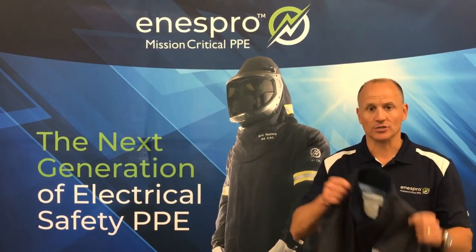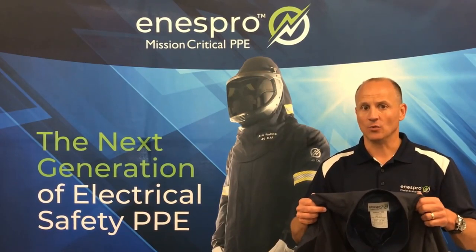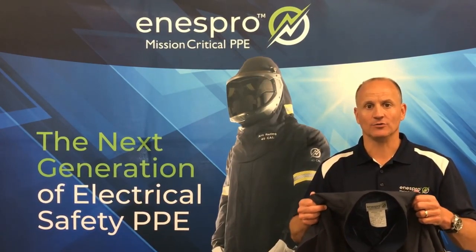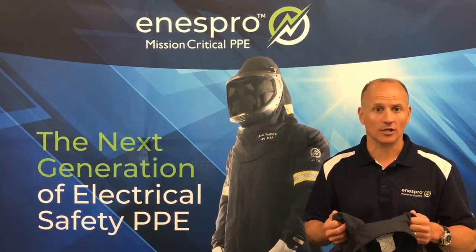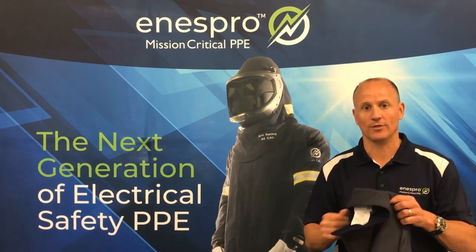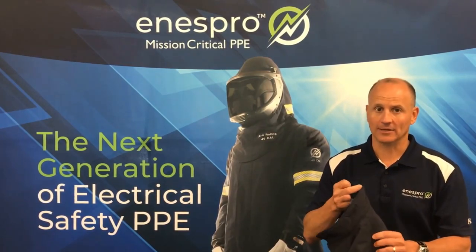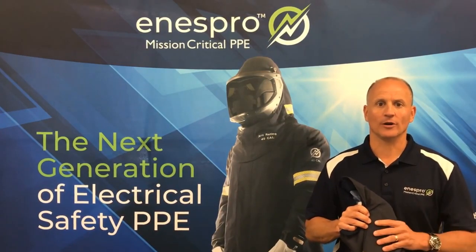Those are just some of the quick features and benefits, but the real advantage of the Airlight is the weight. I would highly encourage you to take a look at one of the products. If you're at a trade show, please call us if you have any other questions. We would be happy to talk through the product with you, and we'd like to thank you once again for your time and interest. We look forward to earning your business.